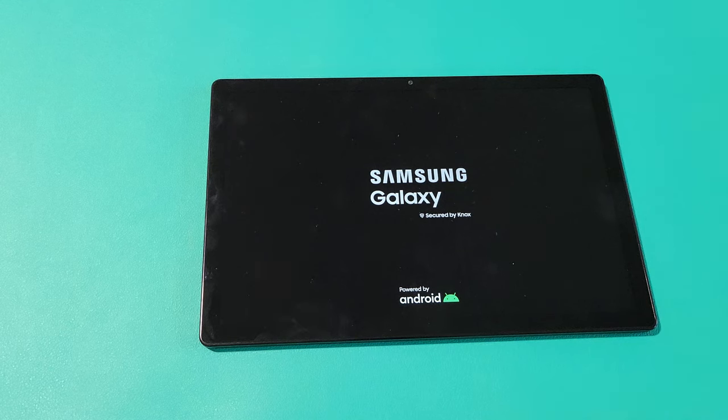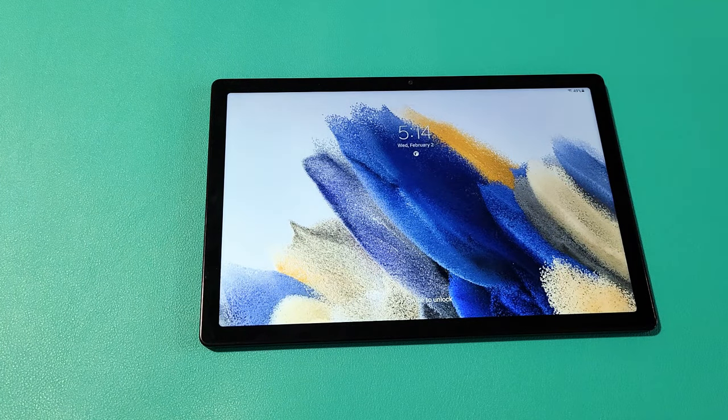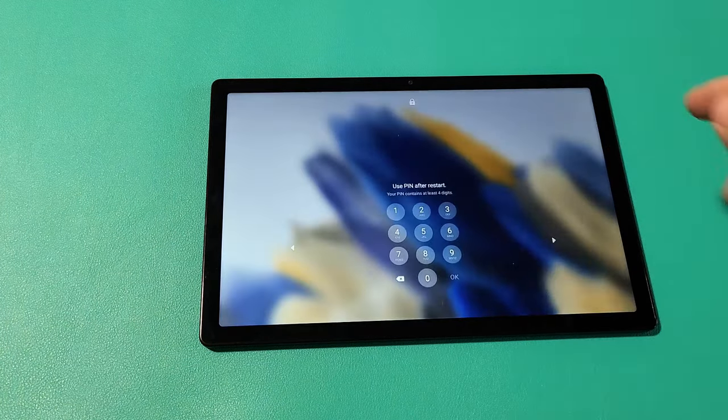It should boot back up. Sometimes it may take a little while. There we go — it booted back up. Pretty simple. Good luck.